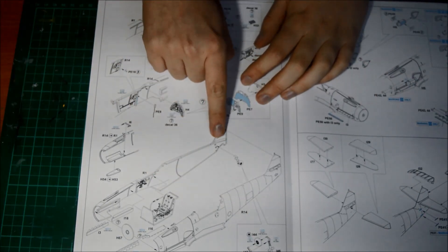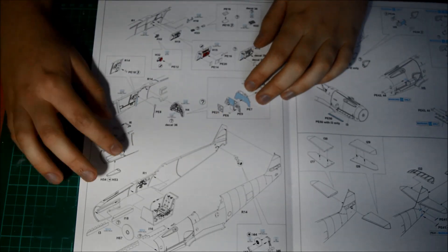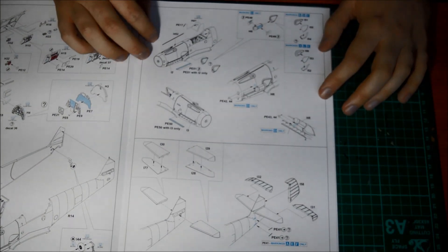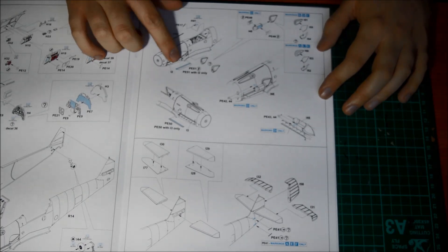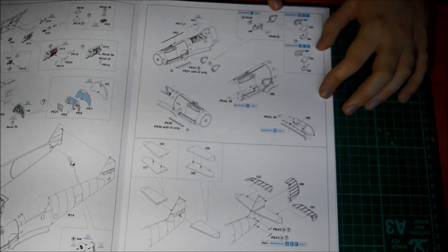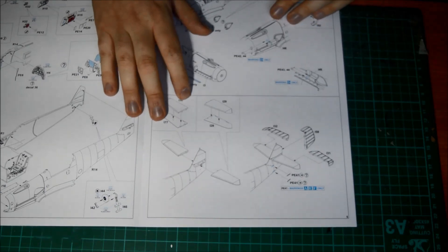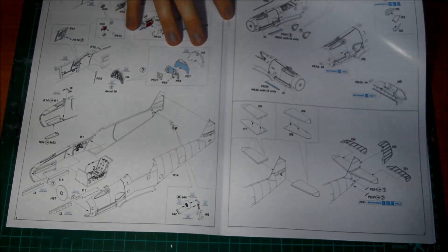The tail wheel goes down to the bottom — that's going to be a bit annoying because it can easily break off. On the other side you get your different wires and you've got to put your air intakes in, with some parts I'm not sure what they're for. And of course you get two different air intakes — normal ones or filter ones for the desert schemes.